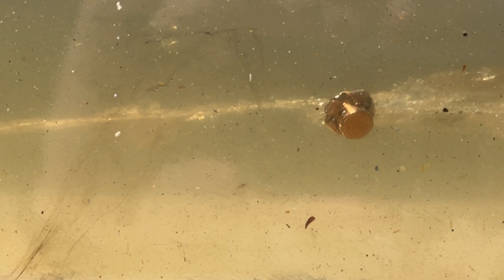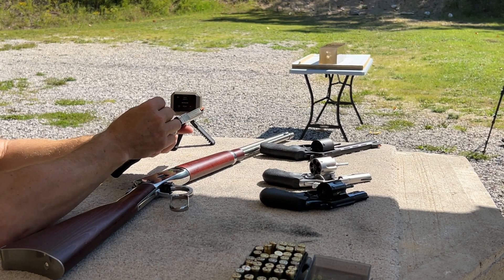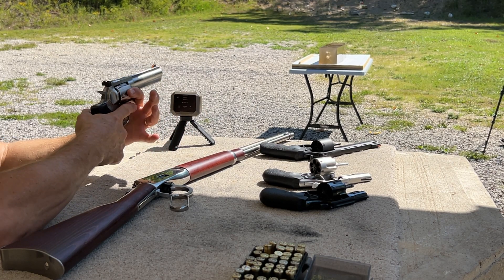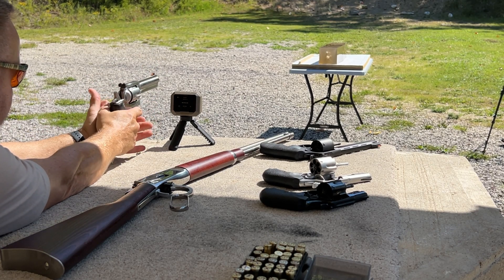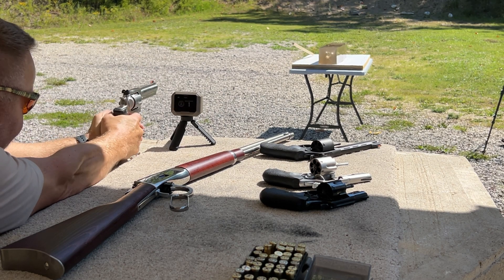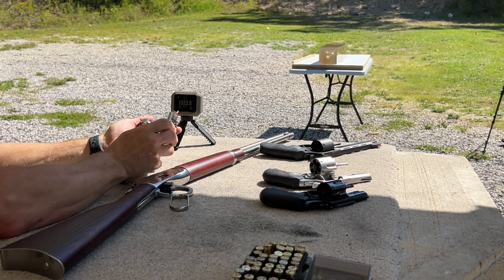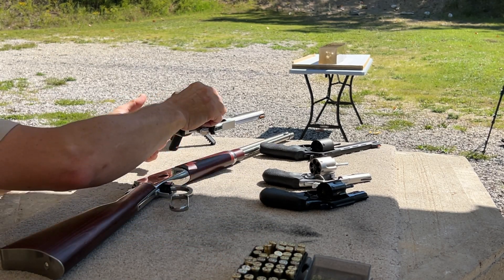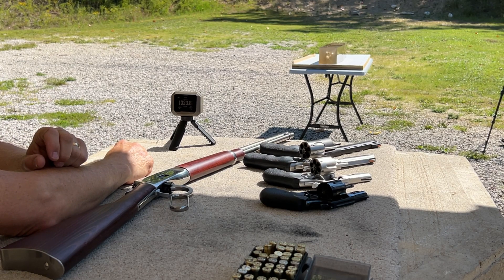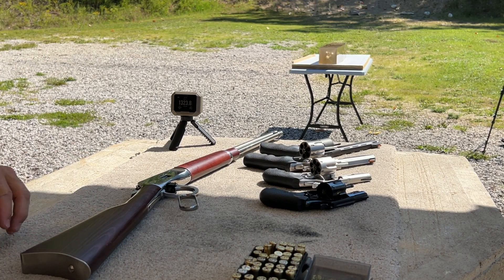Next up is the Ruger 5 inch GP100 with the 140 grain XTP. Velocity: 1,323.8 feet per second. Pretty sure we got a catch — let's go see.